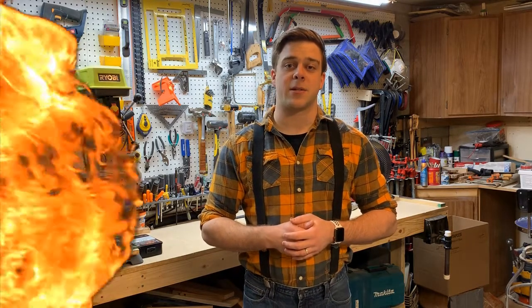Hopefully you learned something new about how parts get threaded. Thanks for joining me on Tool of the Day. I'm Mr. D — I'll see you next time.